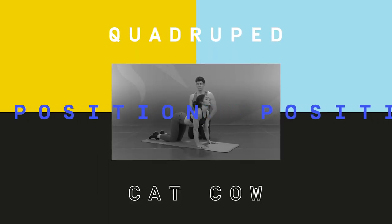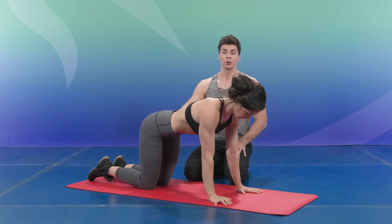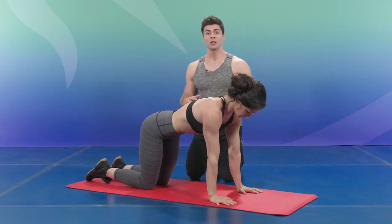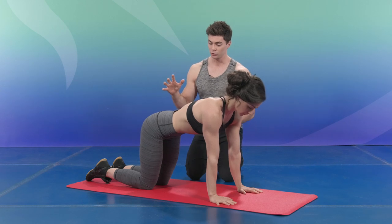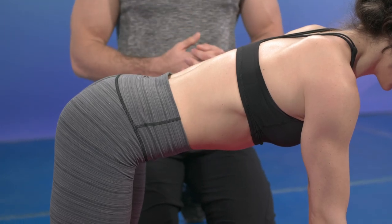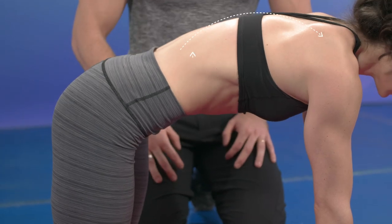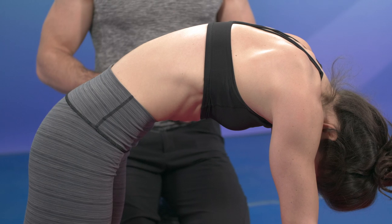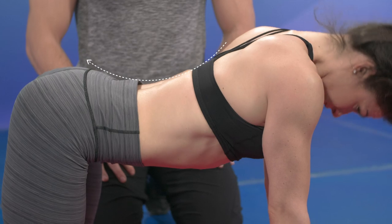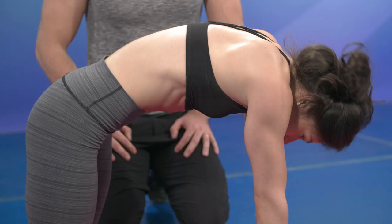Now we're going to the quadruped position. As you can see, we started the workout lying down and slowly but surely we are making our way up. In this position, start by feeling the engagement of the muscle chain — pelvic floor, transverse, and multifidus. We're going to do the cat-cow: bring your belly up and make a round back while holding the initial position, then slowly go into an arching position. This exercise brings more mobility into your spine.